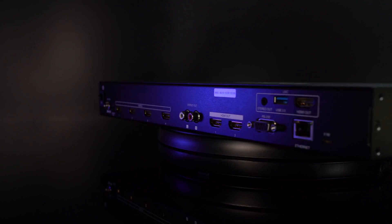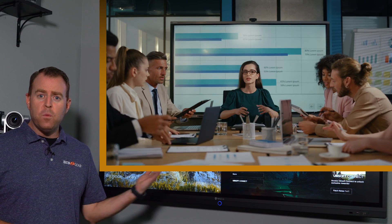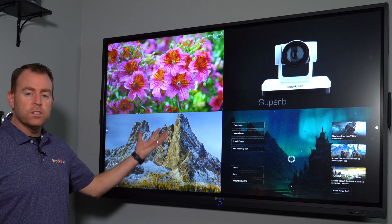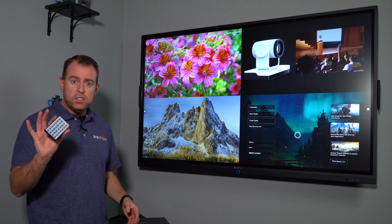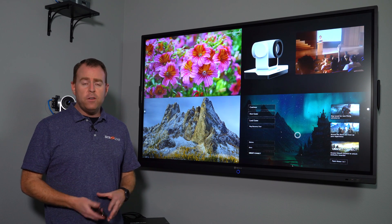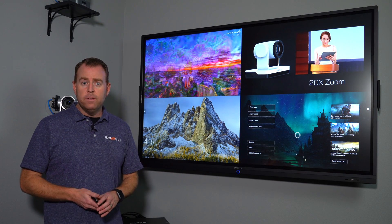Overall, a great unit for multiple environments such as churches, studios, conference rooms, or anywhere you have multiple devices you want to view on one screen. A really simple, easy-to-use unit — just push the button. If you have any questions, feel free to reach out to us at tech support. We're here to support you. Have a great day.